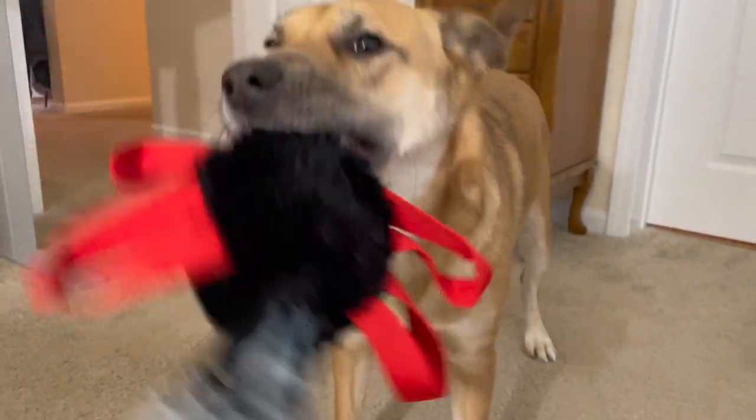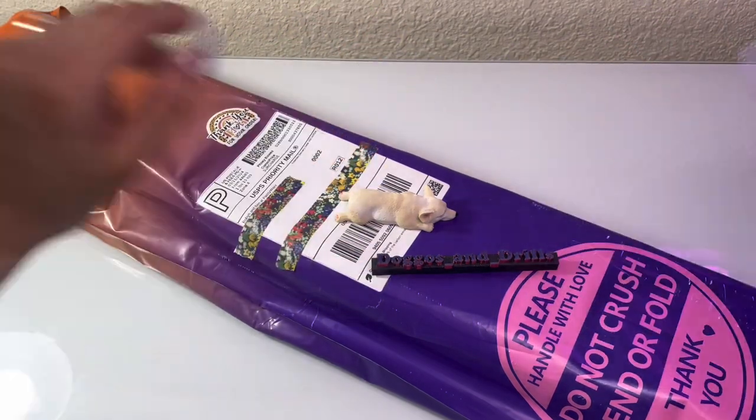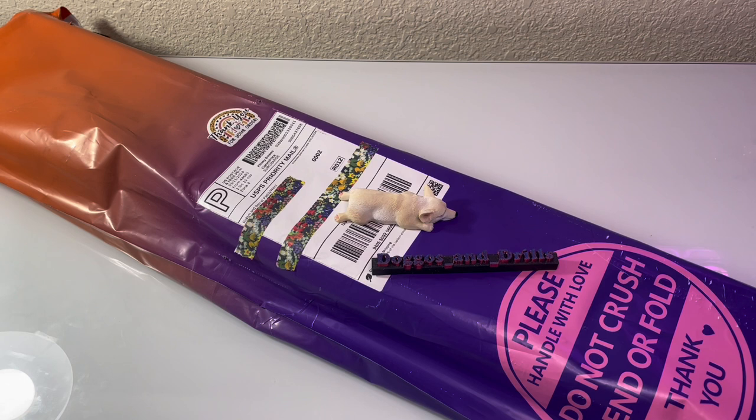These are my doggos. Let's get to the drills. Well hello friends, welcome back to my channel. If you're new here, my name is Rissa and I'm obsessed with my doggos and diamond painting, and today we're here for another Small Business Saturday unboxing.